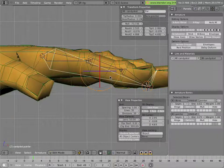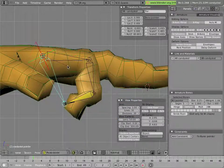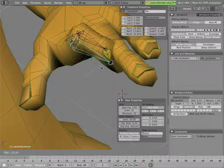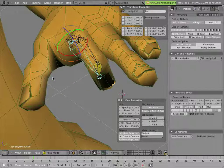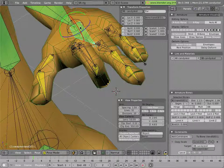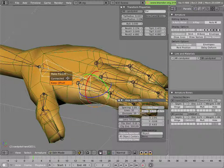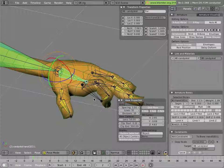Rotating the control bone rotates the finger; scaling it rolls the finger — everything seems to be working. But there's still some nasty twisting in certain situations when rotating, because the finger isn't staying entirely in-plane with the bone and the bone is rotating in multiple axes. Also, I haven't parented that control bone to the hand yet, so the finger is stuck in space again. We'll fix that by parenting it to the hand in edit mode with Ctrl+P, keep offset.